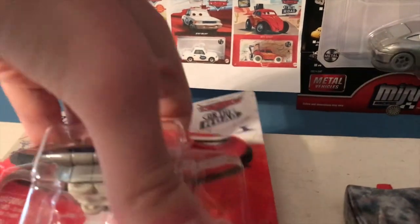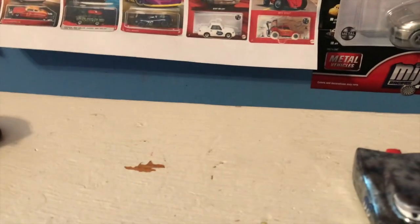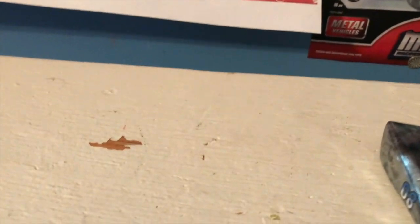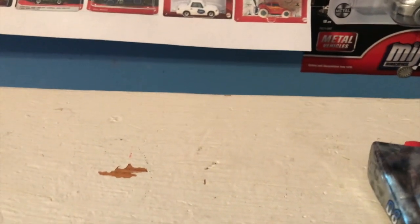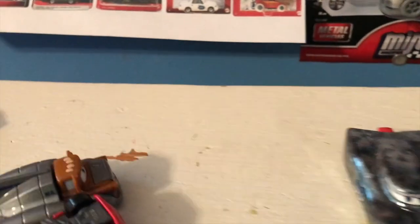Let's get these three guys out of the package. These three packs are still the only way to get yourself a non-metallic road trip McQueen mini racer. Interestingly, Mater has an additional sheet of plastic holding him in — and actually they all do. There's an additional sheet of plastic for each one, which is just sort of unnecessary additional packaging. I think it was better how it was before.